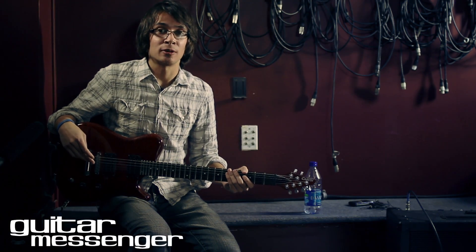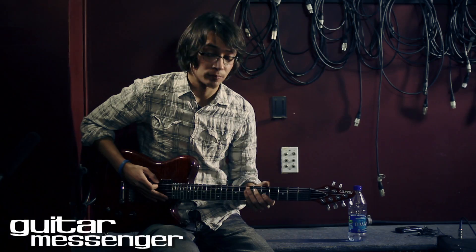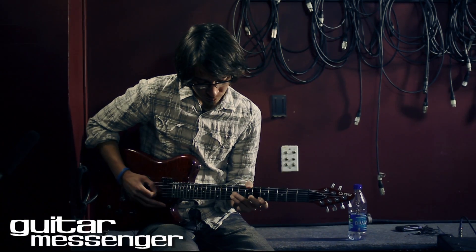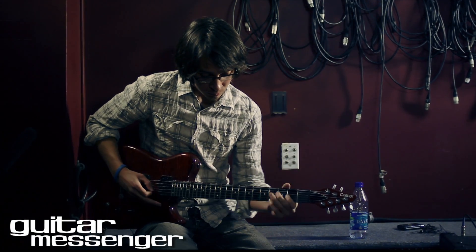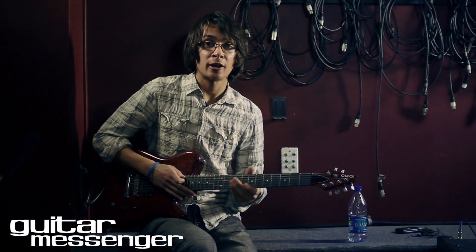Sometimes I like to break out of a rut by trying a new tuning. This is the intro riff for the song Oslo. Really fun riff to play.